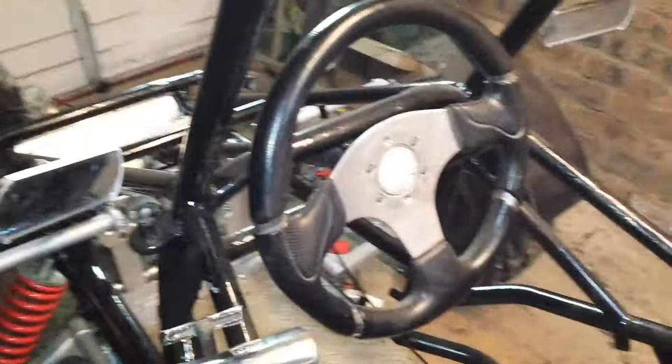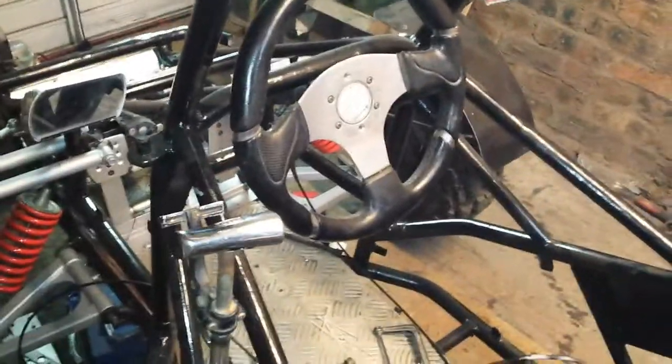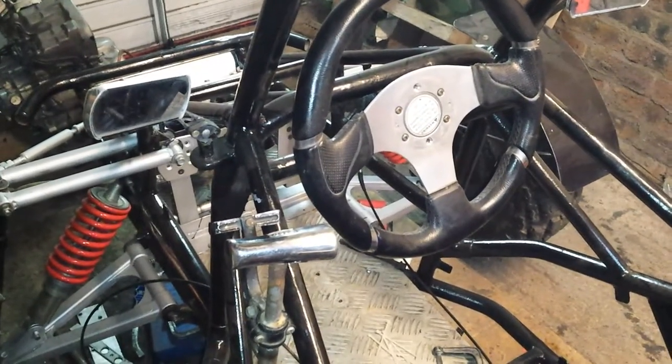I'm not going to keep this wheel, it's way too big. I'm going to wipe my knuckles every time I come in. That's a 350mm wheel — I'm going to put a 300 or 320 max.